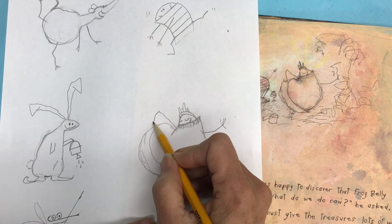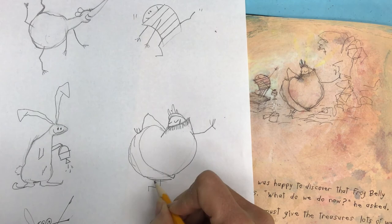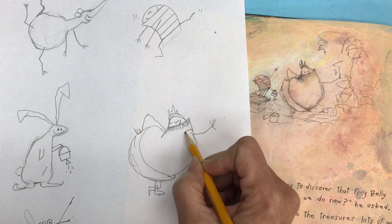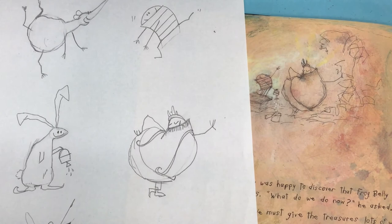His little legs are down here — you can do one and over in his foot, and his other leg comes down standing. He's got those stinky socks, so add some socks to him because that's part of the story. Then let's add his nice curly suspenders — they come up, swoop down, and then have a little curl and go back up. He's got one down here too, and those keep his pants on. And there you go — there's Frog Belly Rat Bone.